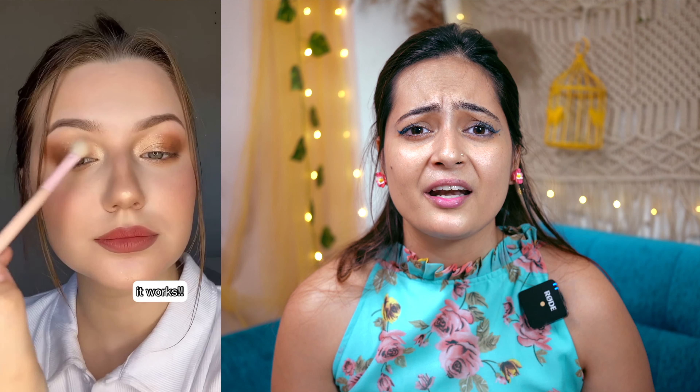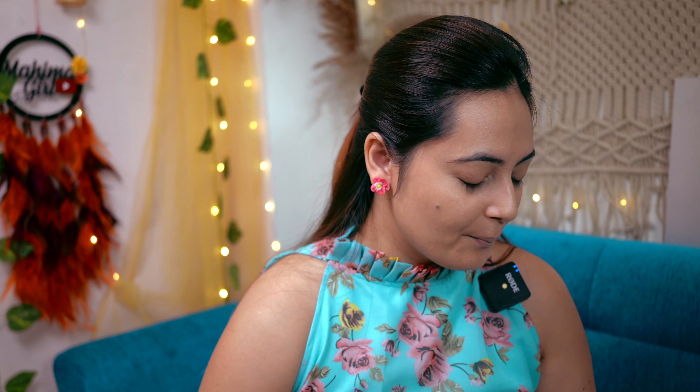I thought that in this kind of makeup hack, how would it look good in festive outfits? Think about how many colors will blend together and how lovely it will look. This is what I wanted to try and share with you.